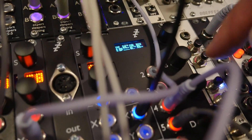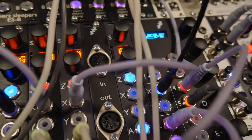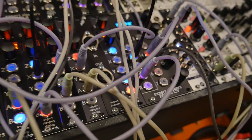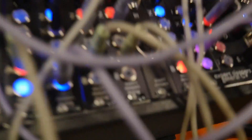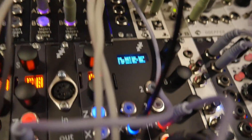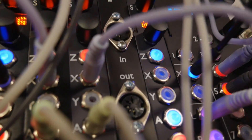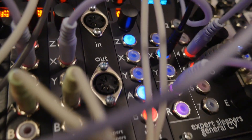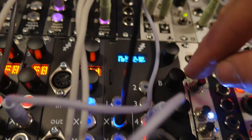So these knobs all provide additional control to the various parameters, right? Yeah, basically every algorithm's got a bunch of parameters — from about three up to fifty. You've got these five knobs, so you've always got live control over five different things, seven CV inputs so you've got CV control over seven things, and a couple of clock inputs as well if you need them. And then you punch through the different pages of parameters to change stuff.